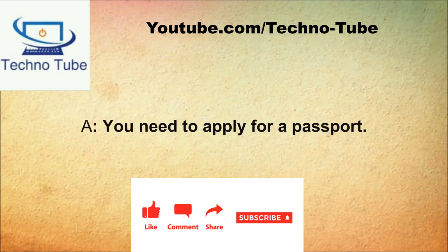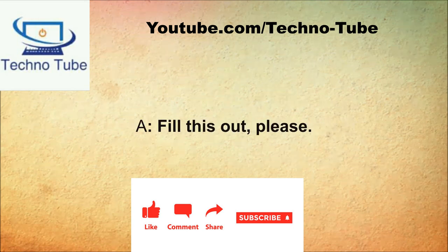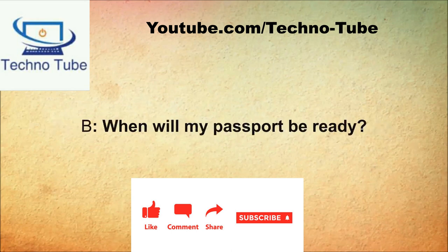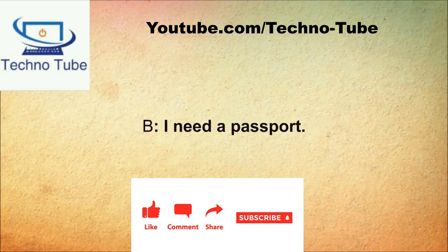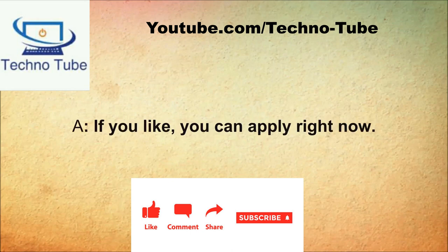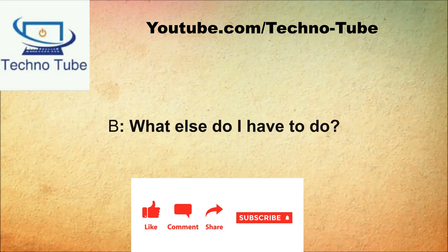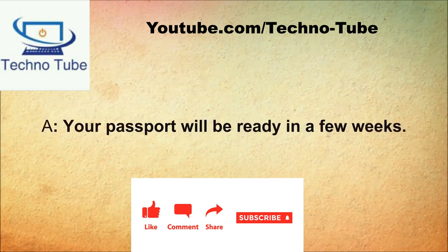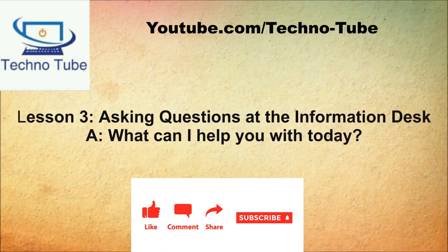How may I help you? I want to get a passport. You need to apply for a passport. When can I apply? You can apply right now. Fill this out please. What's next? I will need to take your passport picture. When will my passport be ready? It will take about three weeks. That's great, thank you.